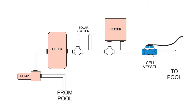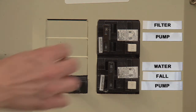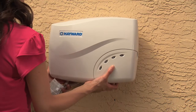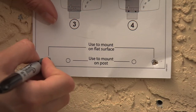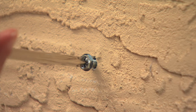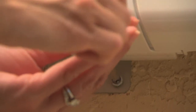Make sure that the Salt and Swim cell is installed after all of the equipment on your pool pad and before the water returns to the pool. Turn off the power to your pool's pump. Mount the control box on a post or a flat surface using the included hardware. Use the included mounting template to locate and drill the fastener holes. Screw in the top fasteners, leaving a space of one-eighth of an inch between the screw head and the surface. Hang the control box on the top fasteners, then screw in the bottom fasteners securely.